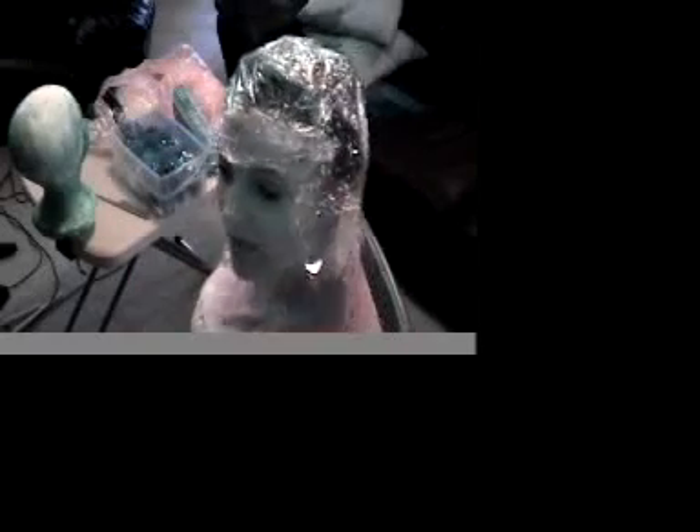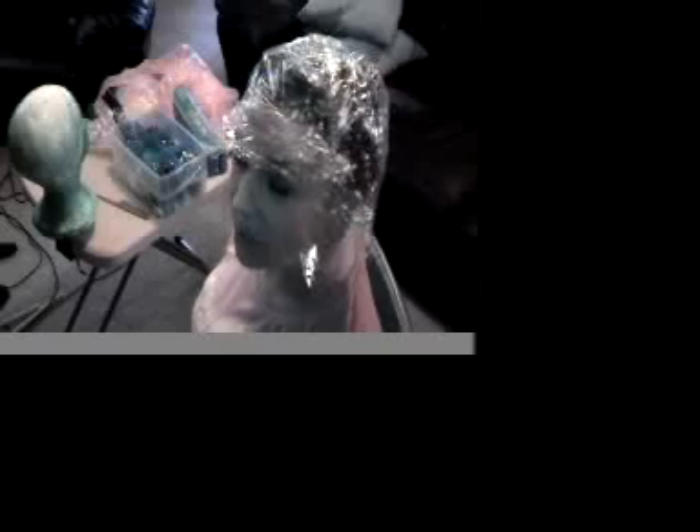This is absolutely important: if you're ever going to do ponytails, pigtails, or anything where you need to add wefting, you want a customized wig head. If you make it on a regular wig head, add those wefts, and then try to put it on your head, it won't stretch over anymore. I've done that once — it's very disappointing to do all that work and then realize it doesn't fit because once you've stubbed it, there's not much you can do.